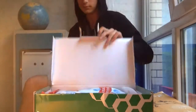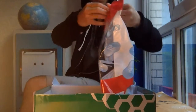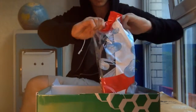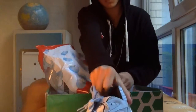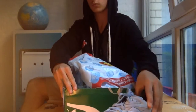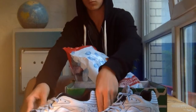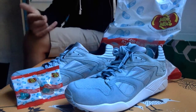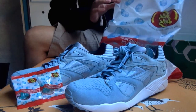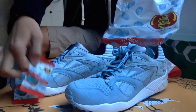Here they are. So guys, you saw the process of opening them — they came in a jelly bean bag, they came with jelly beans, jelly beans custom to the shoe.